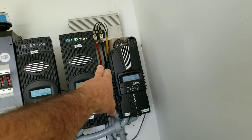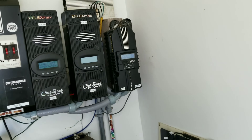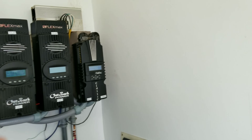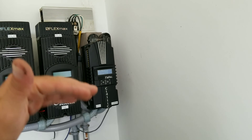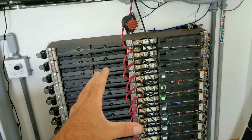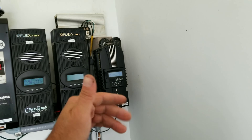From there, the red and black wires go into the charge controller. This type of charge controller allows you to bring in a higher voltage and then step it down to charge your battery bank correctly. I have a 60-volt lithium-ion battery bank here.